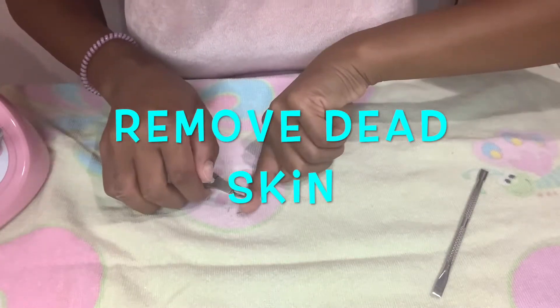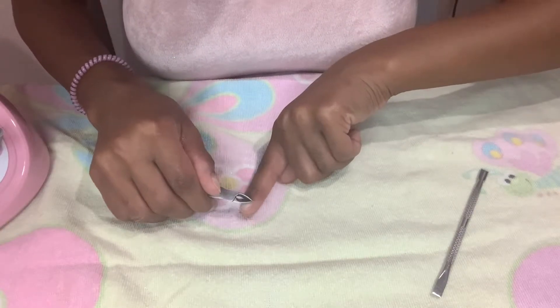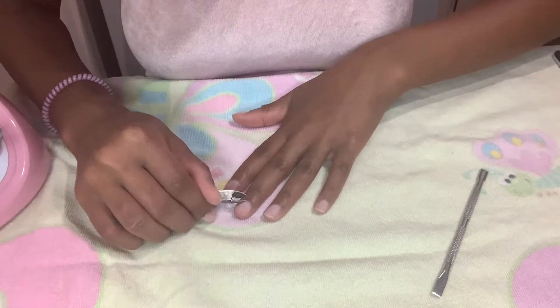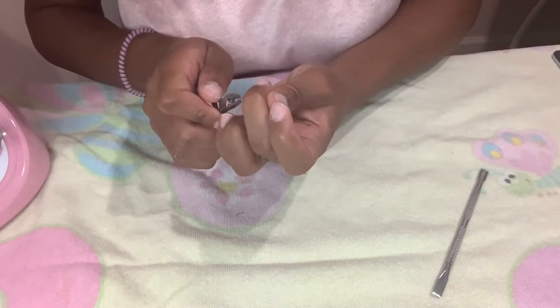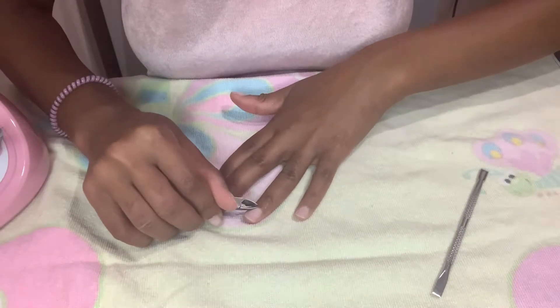Next, you want to cut the dead skin. You want to cut all of it so it looks much more natural. You don't want any hanging off or getting on the glue, because that can end up causing lifting and you do not need any of that whatsoever.